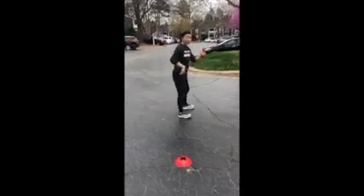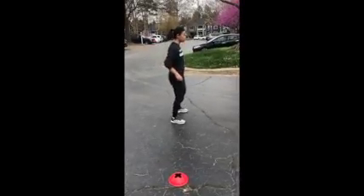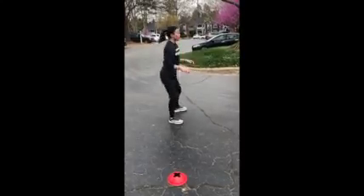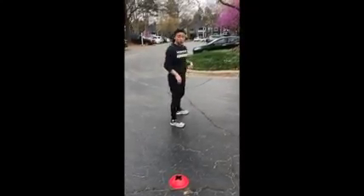For your squats, remember to sit the butt back on the heels, shifting all the weight behind you — don't let those knees go over your toes. Five perfect squats: one, two, three, four, and five. Then jog it out to the next cone.